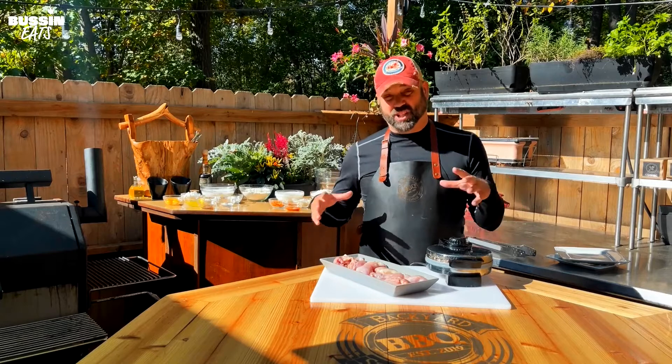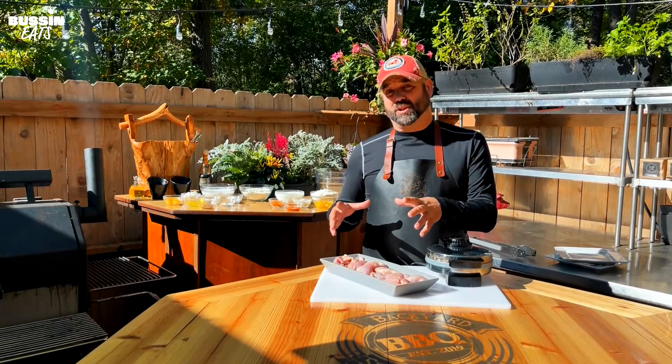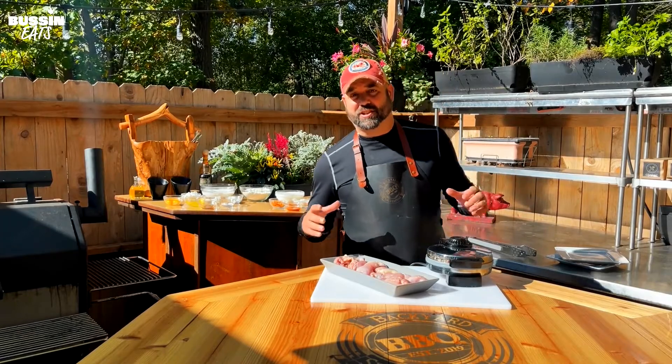Hey everybody, I'm Dave and I love chicken and waffles. Today we're gonna be doing it barbecue style. We're gonna smoke, then fry on the grill the chicken. This is a recipe you need to try. Let's get it started.